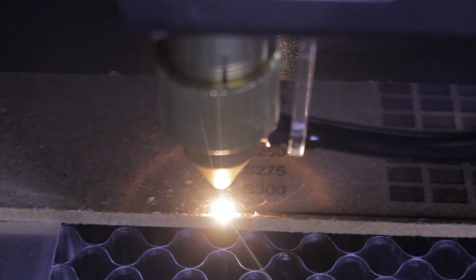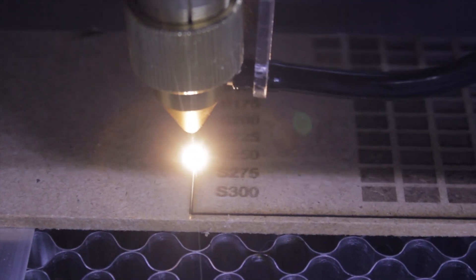Final thoughts: I've been using it for a couple of weeks now and I'm really satisfied with the machine. I used it to cut MDF, plywood, and plexiglass. It's stated in the technical data that it can also engrave on glass and metals, but I haven't tried that out yet.